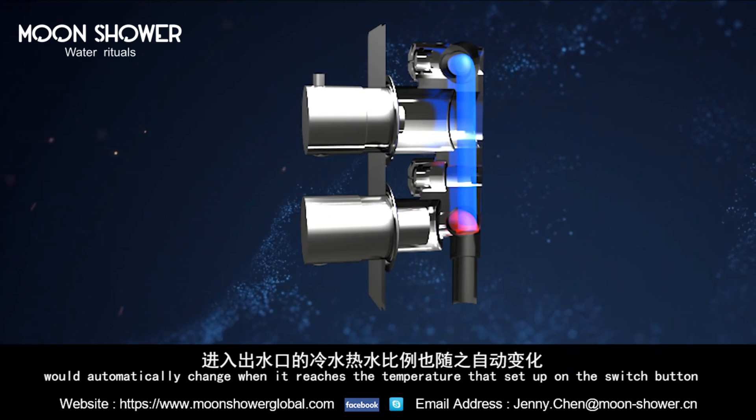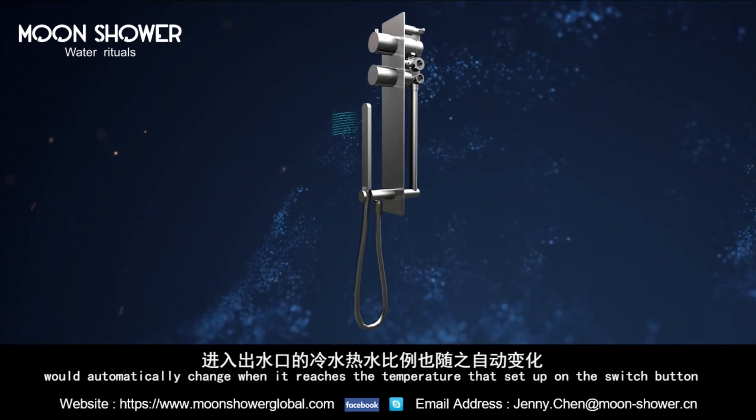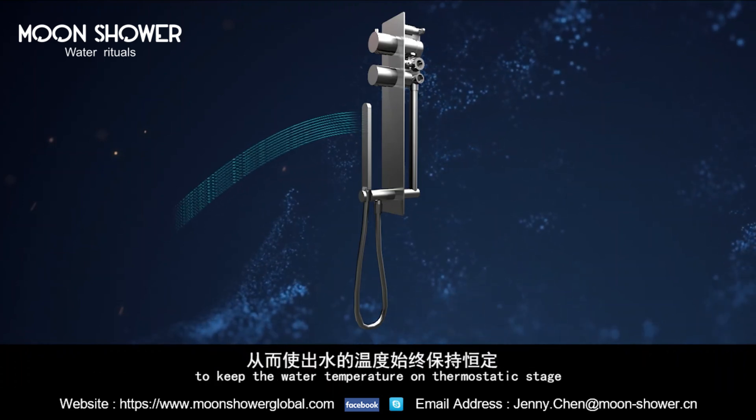The propulsion of cold water and hot water that enter into the outlet would automatically change when it reaches the temperature set on the switch button, to keep the water temperature at a thermostatic stage.